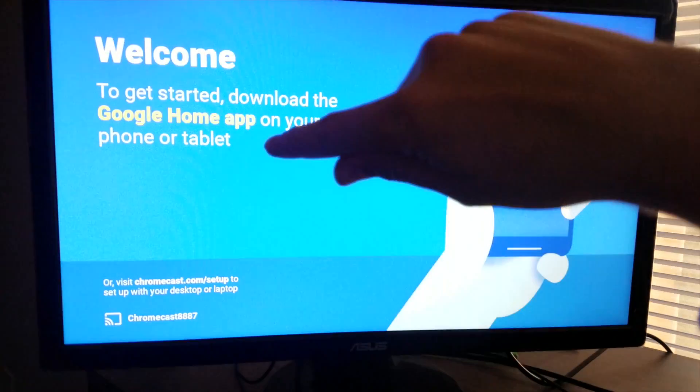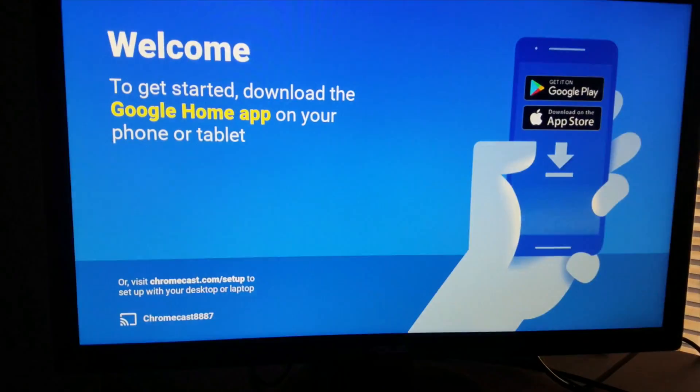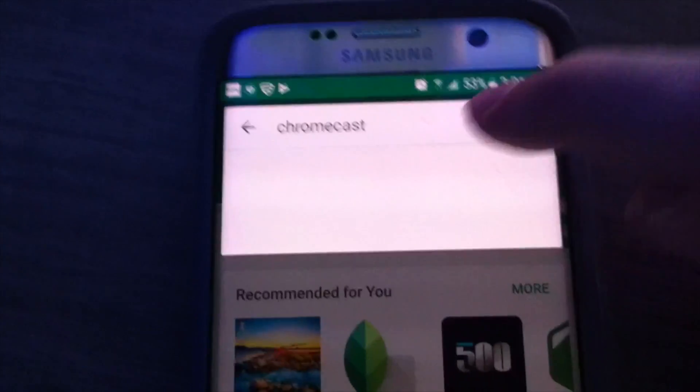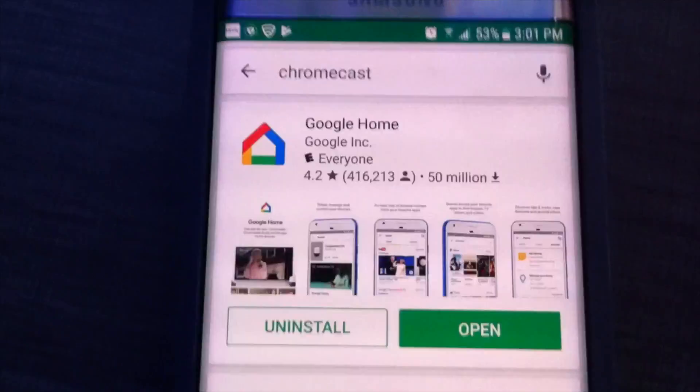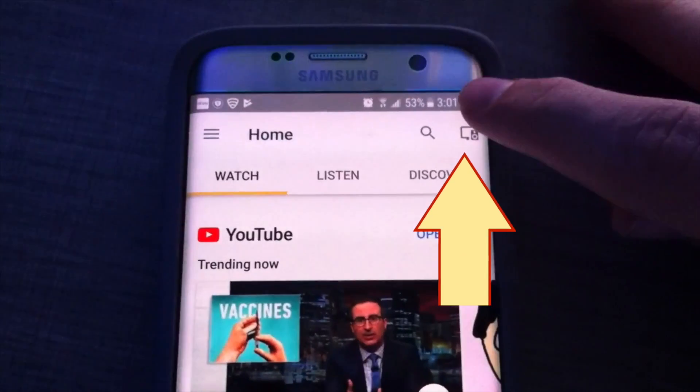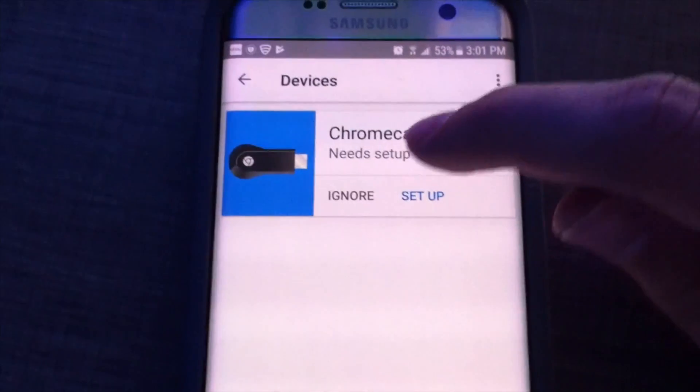Now we're going to follow these instructions and get the Google Home app.